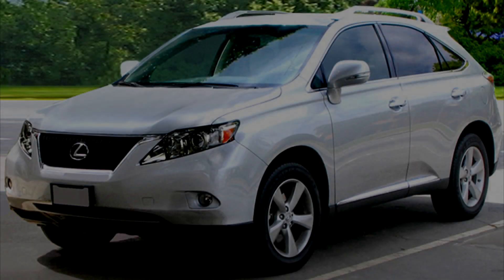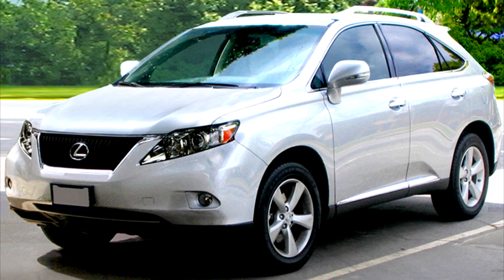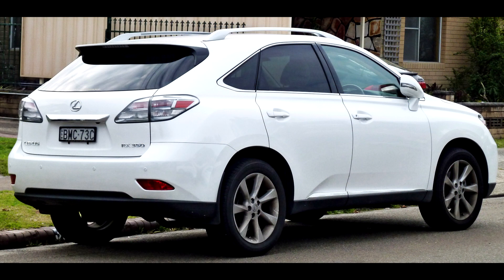Hi everyone, today we inspect the Lexus RX. This generation was built between 2009 and 2015. Is this car as reliable as you expect from the best of the east? We'll find out.